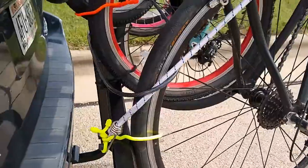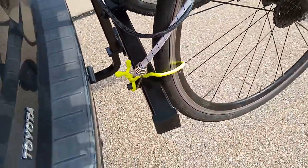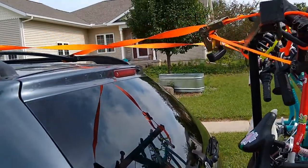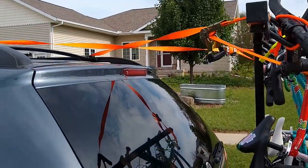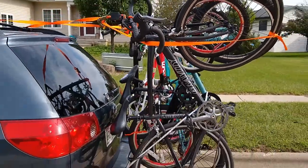I've got a hitch tightener on there and then I've got these twist tie thingies you can get from Home Depot. The top has these two straps to counter the weight of the bikes that are pulling down on there.